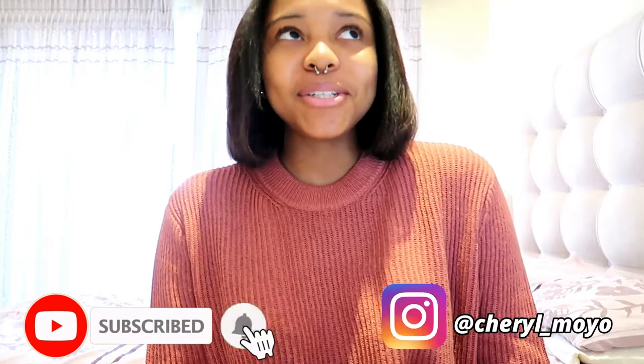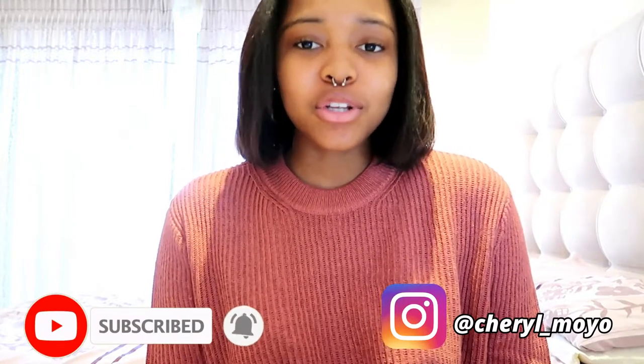Hello everybody and welcome back to my channel. It's your girl Cheryl — if you're new, welcome to the C squad. Over here we do beauty, fashion, lifestyle vlogs, and a bunch of university content. So if you like the sound of that, hit the subscribe button below, follow me on Instagram, and join the fam.